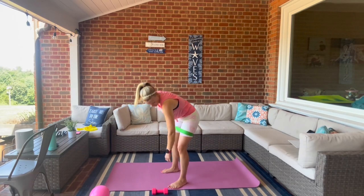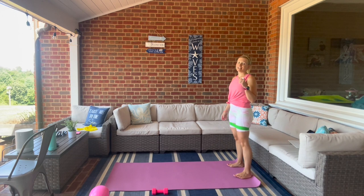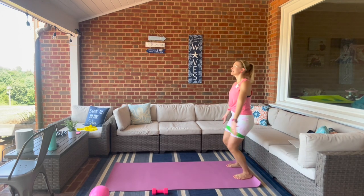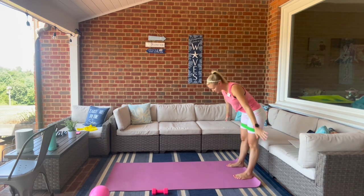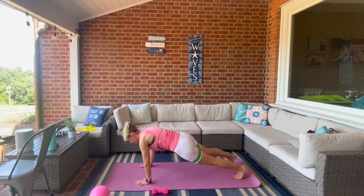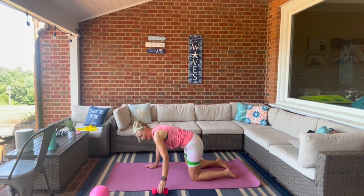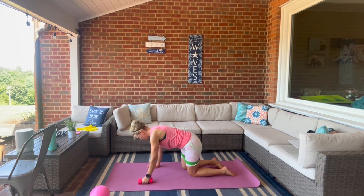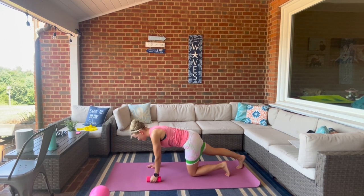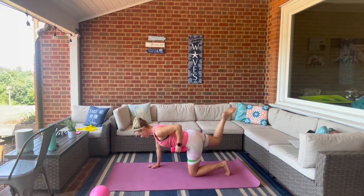Have one weight because we're going to do some triceps. Come to the edge of your mat, inhale reach up and exhale dive down, walk it on out. Drop your knees down — we're going to go straight to tabletop. Grab your weight in the left hand. We're going to kick it back and row — kick it back as you row.